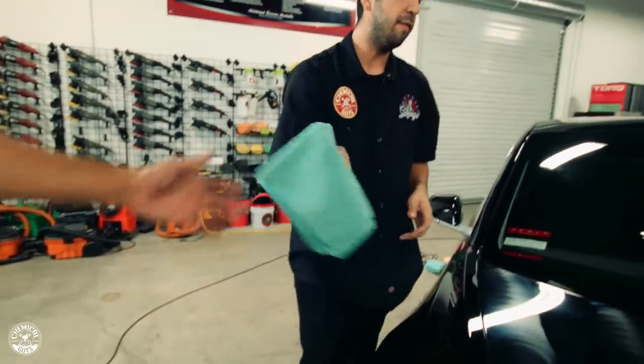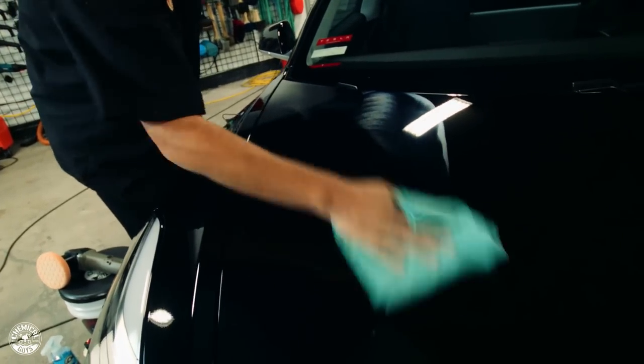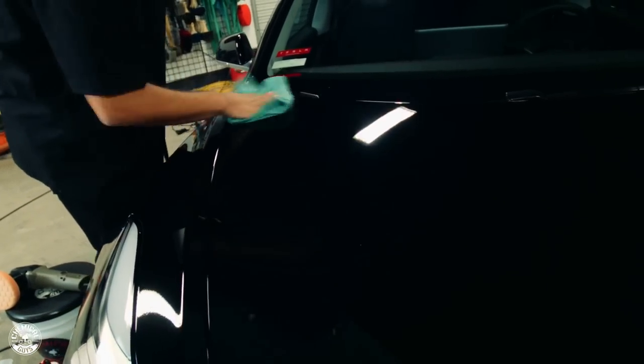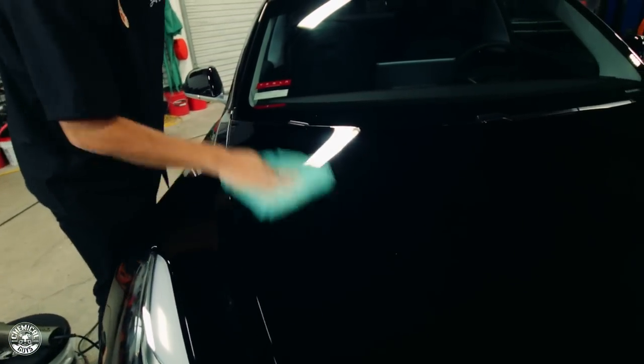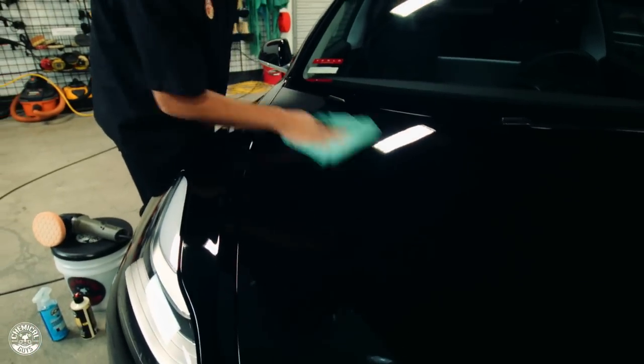Just like Nick, you're going to want to buff off the excess to reveal that really nice high shine and remove all those scratches — just like a mirror-like finish.